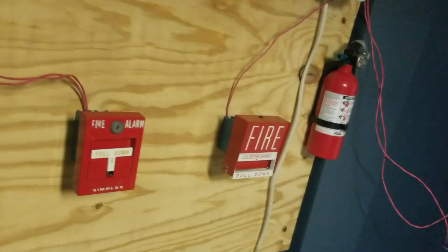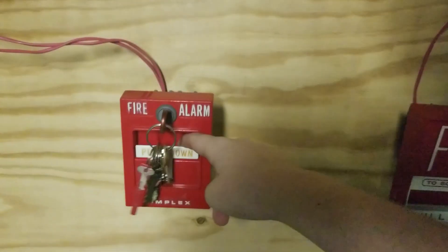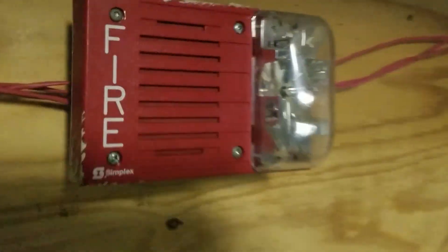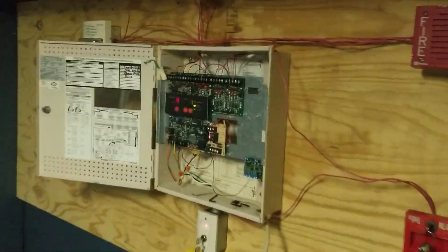I just set it to continuous. Let's activate the 4251-20. Oh man, that's loud. And one more shot with the lights off, because why not? All the flashing lights. I think this is the first system test I've done where all three spots have a strobe on it. So that's nice.